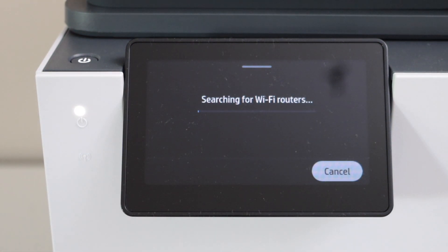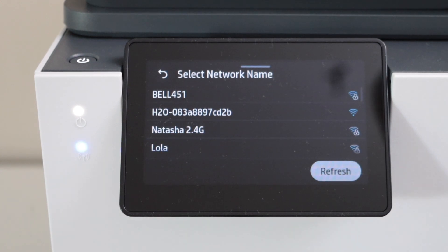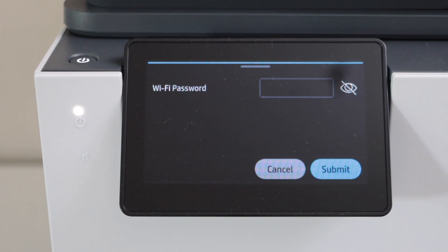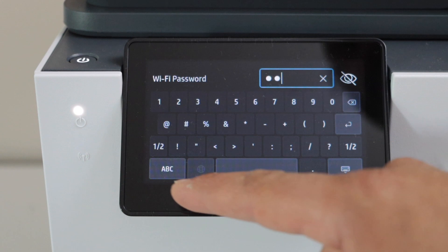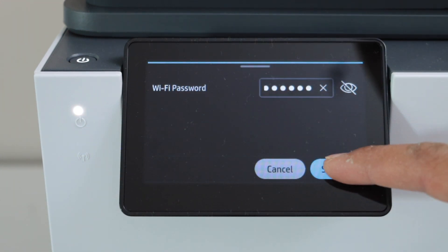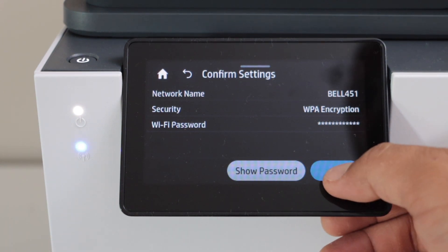It will display a list of wireless networks. Select your wireless network and click Next. Enter the password of your Wi-Fi. Once you enter the password, click on the keypad and then click Submit.